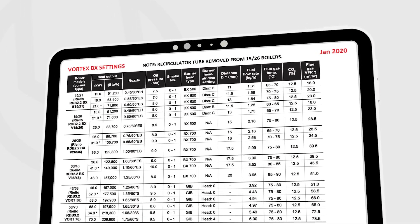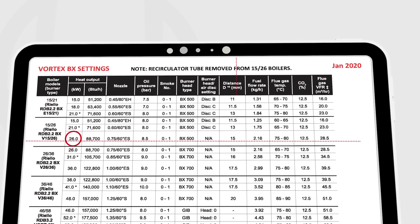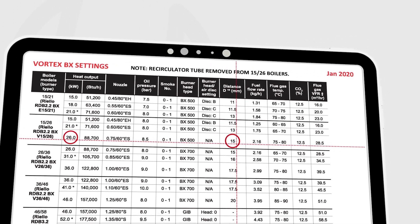Follow the same procedure if changing the burner output to the corresponding head setting. For example, if setting this boiler to 26kW, the head setting would be adjusted to 15mm, in addition to changes to the nozzle, oil pressure, etc.